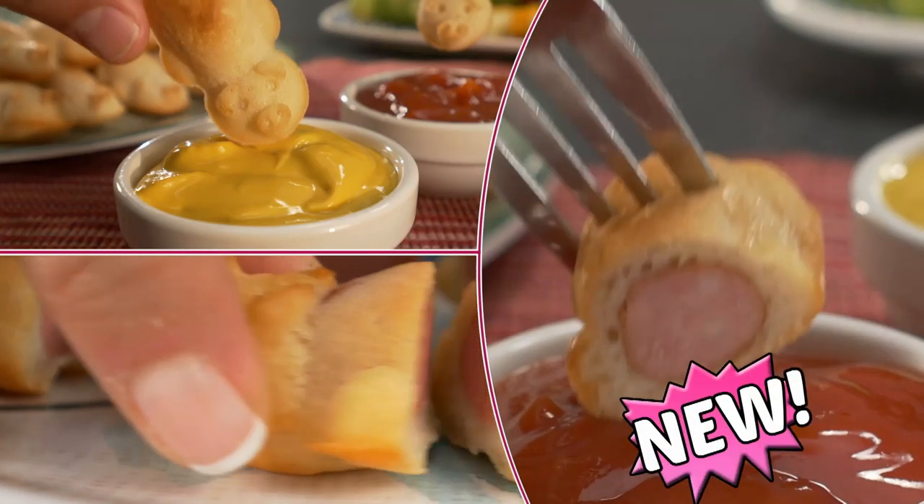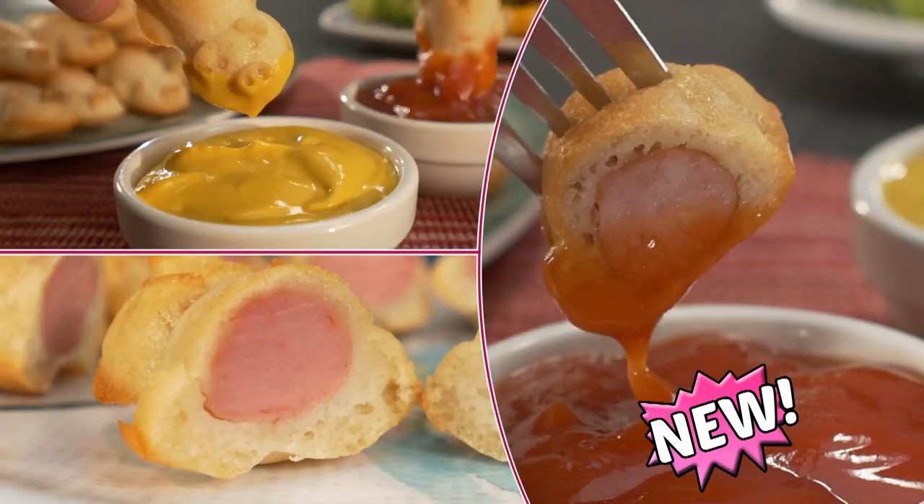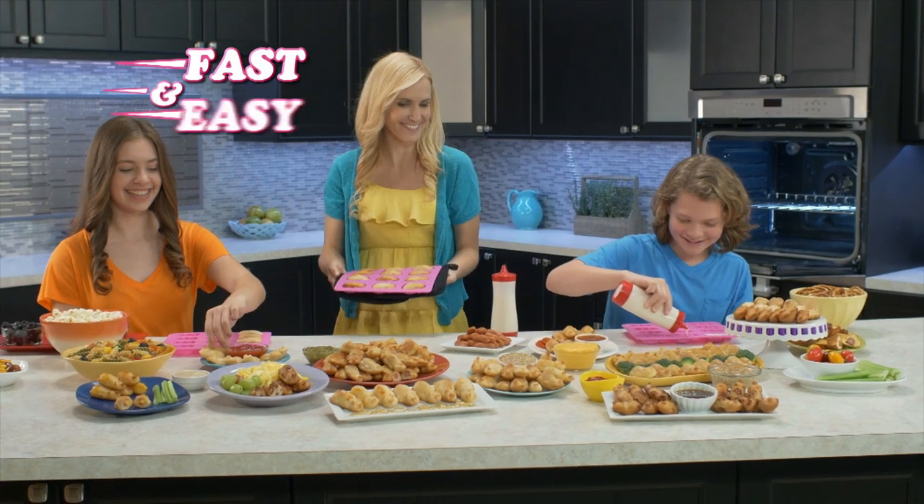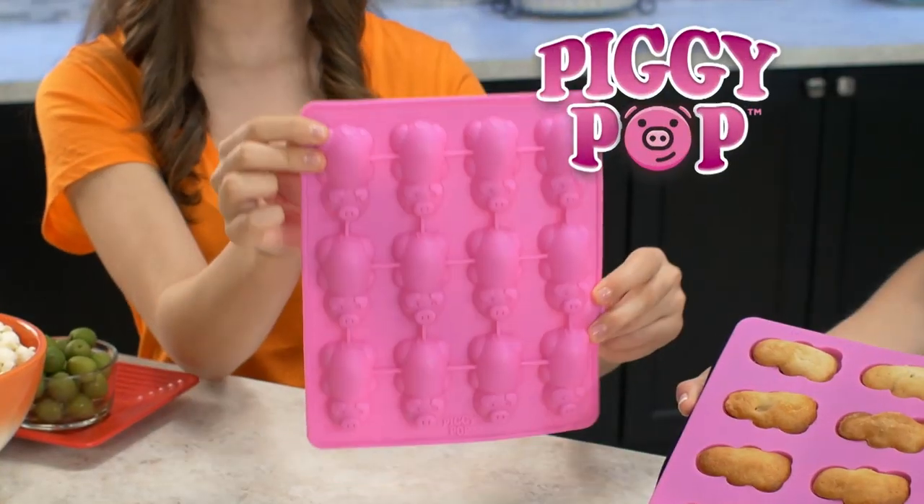They're Piggy Pops, the new delicious pigs in a blanket treat that look like little pigs. And now everyone can make them fast and easy with the amazing new Piggy Pop Bake Pan.